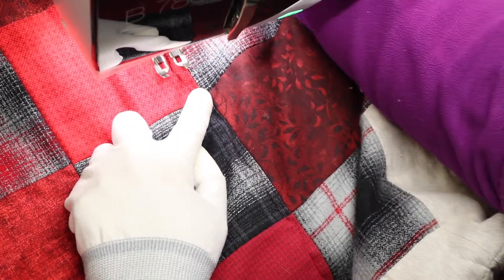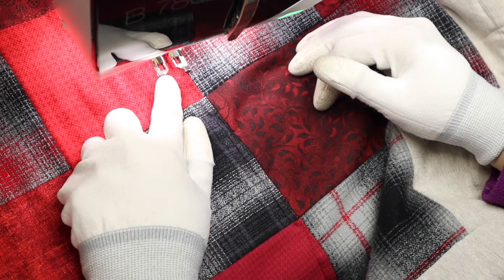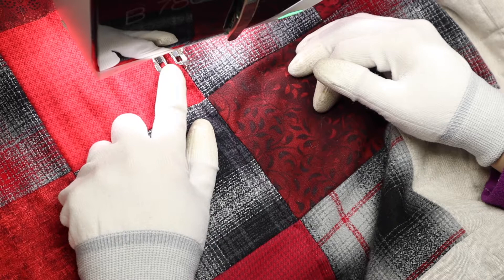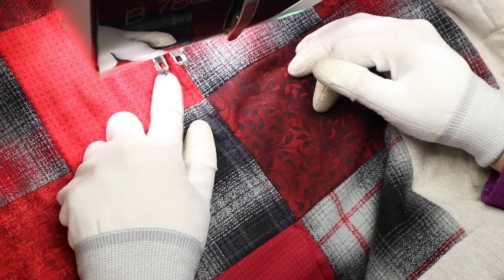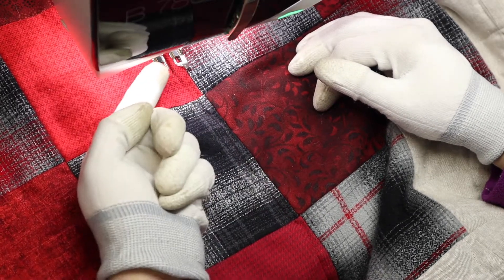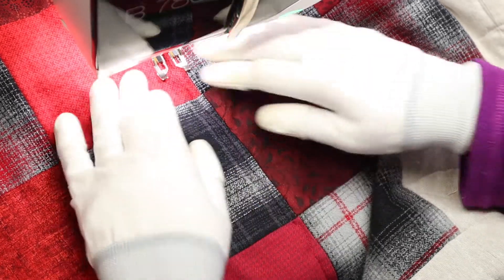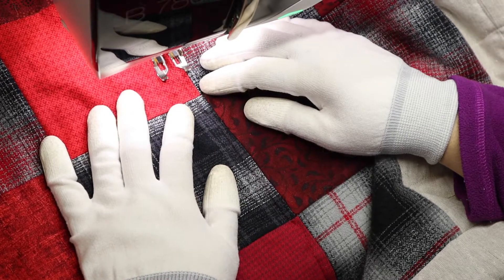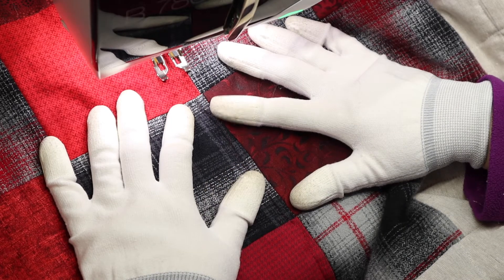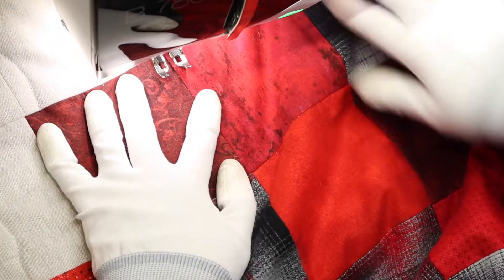I have the presser foot pressure set to zero, and I actually learned this recently from a technician who said that whenever you use the walking foot you should change the presser foot pressure to zero because it will be a lot less wear and tear on the walking foot. I've noticed it is much easier to move the fabric, because the walking foot still has feed dogs on top that will grip and pull the fabric through — so you don't need all that presser pressure pressing down plus the grip of the feed dogs.